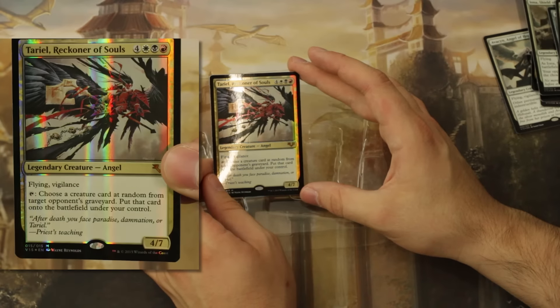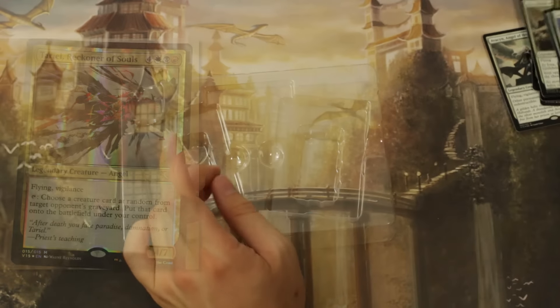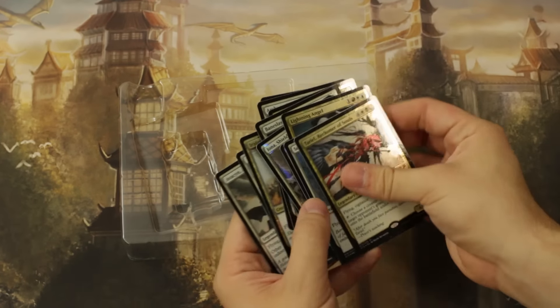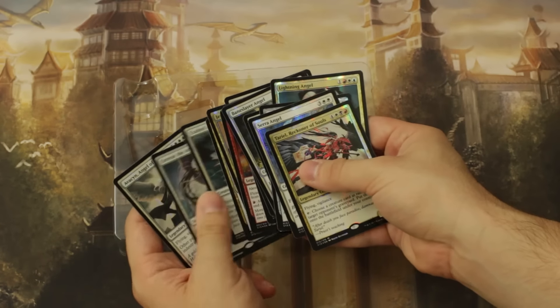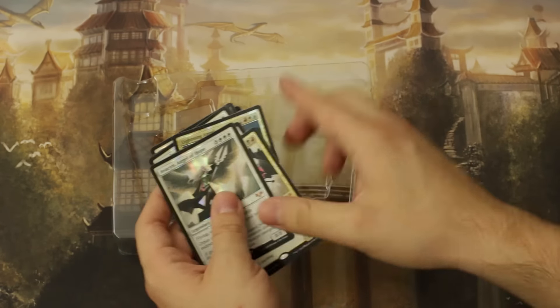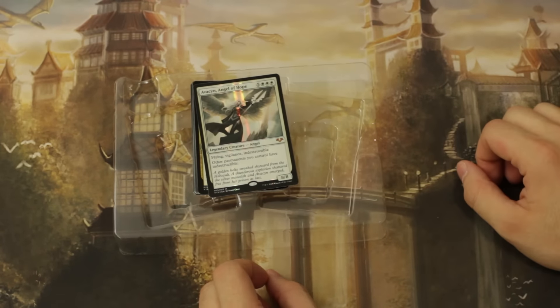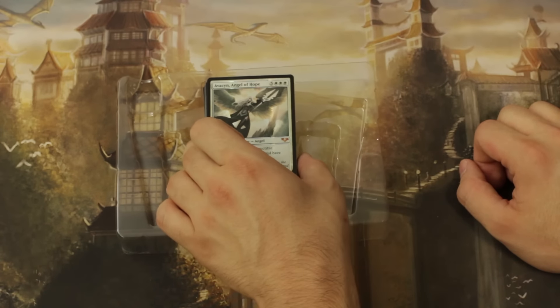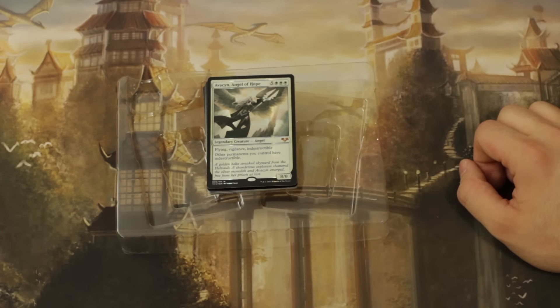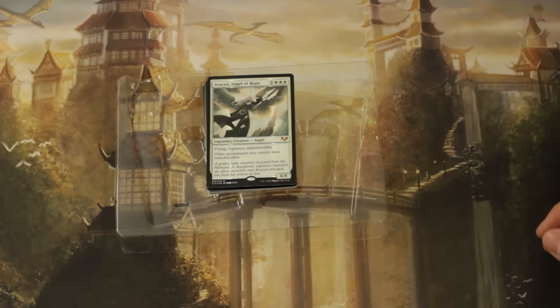Well guys, that's the whole vault. I am just so excited. Of course, like any reasonable store, they're selling only one copy per person — I'm sure I'd just go ham and buy all the copies if I could. But I've got my one copy, and Avacyn is looking fantastic. I just wanted to open this in front of you guys and show you what the set looks like.